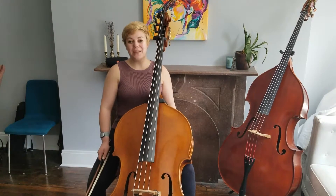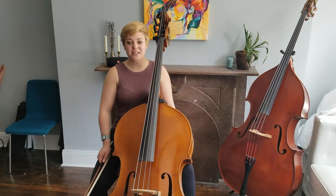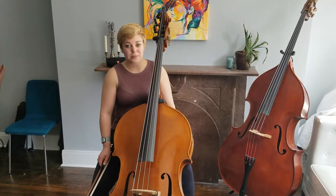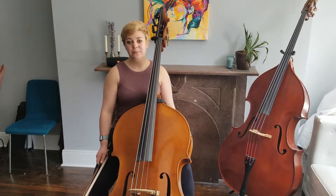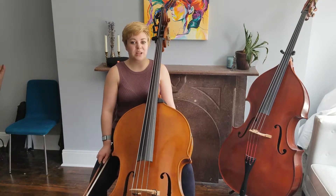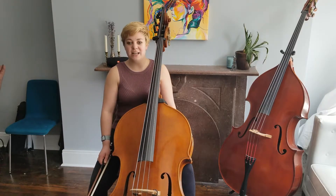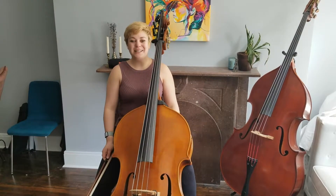My third tip is a practicing tip. This excerpt is meant to be incredibly quiet as it's marked pianissimo. However, there are other elements of this excerpt that are really important to practice that will be easier to hear if you play them a little bit louder. I would recommend starting at mezzo forte to focus on intonation and rhythm, and then once that feels comfortable, you can gradually decrease the dynamic until you get to pianissimo.